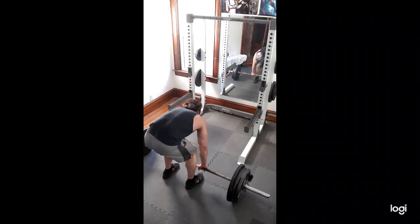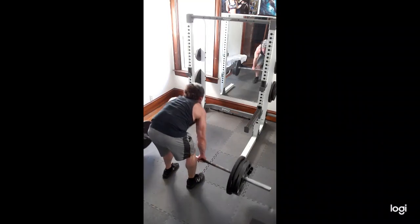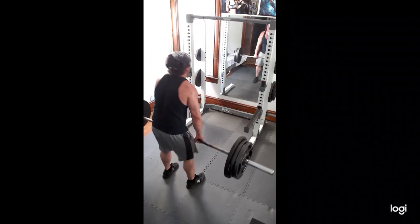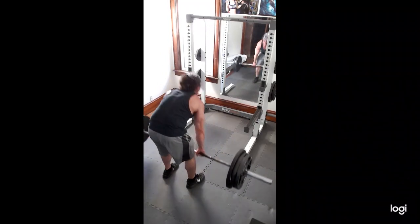Alright, so I had a pretty good day today. This is 315 — raw, no straps, no belt, nothing. I want to see how well I did. I usually don't go this heavy, so I just wanted to see how my grip strength was. It looks pretty smooth, not too bad. I hit this with a triple.